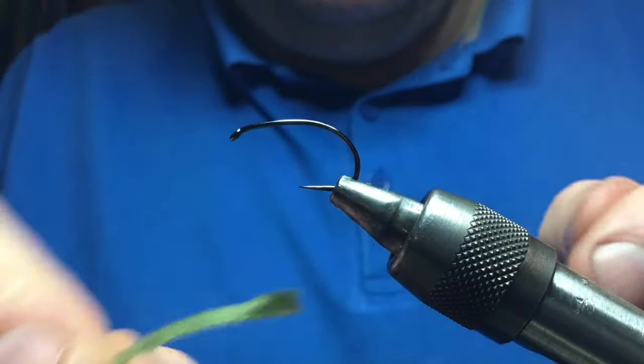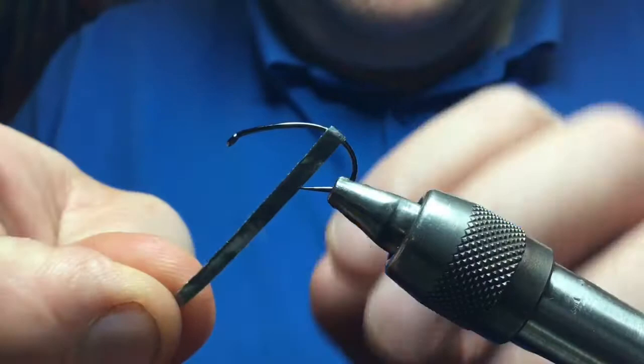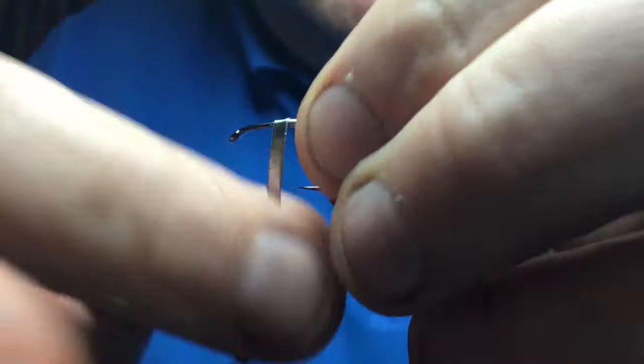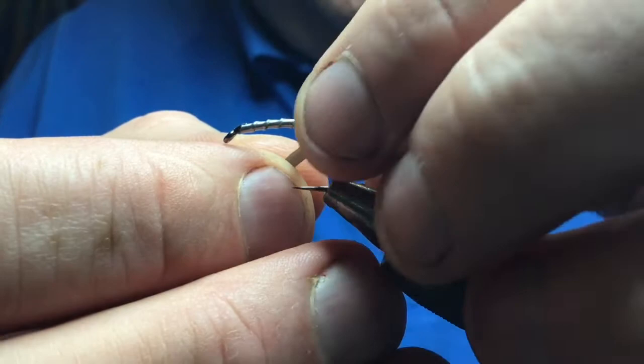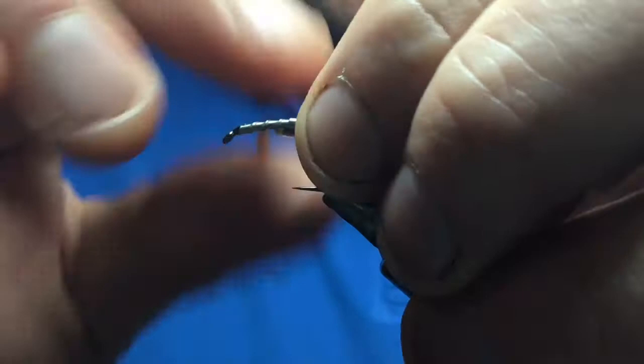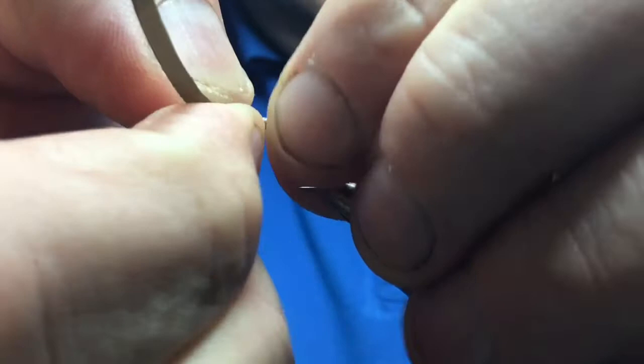Cut yourself a strip of lead foil with a Stanley knife or scalpel, then put a layer of the lead onto the body. Starting near the back and winding the lead forward in touching turns, nice and even, nice and flat — then snap that off. You can vary the amount of lead; generally for an average fly I'll put two layers on, starting just forward of the first layer to build a kind of taper into the lead both ways.